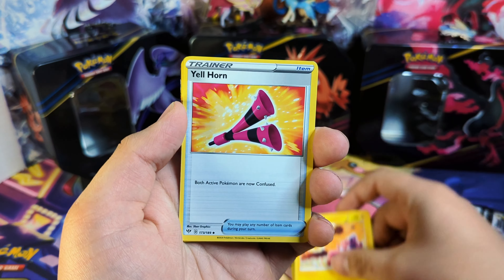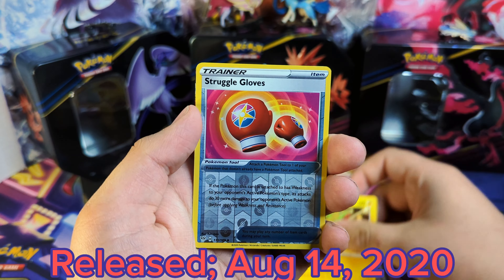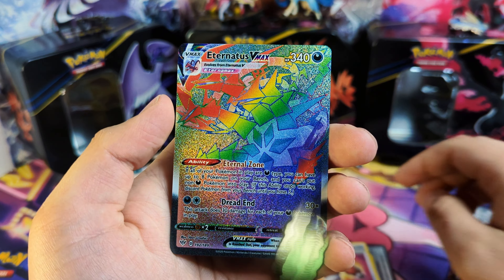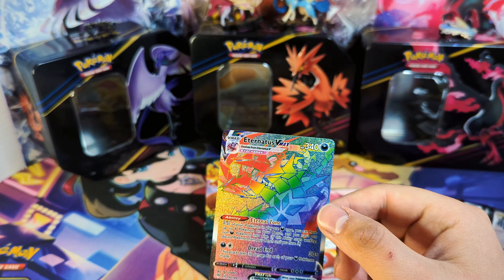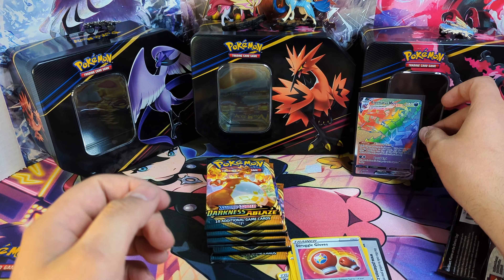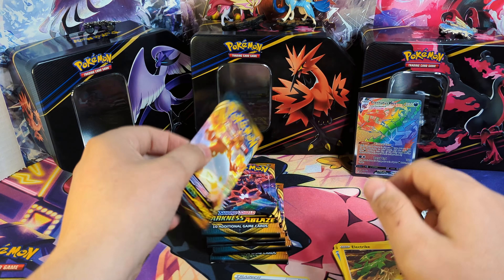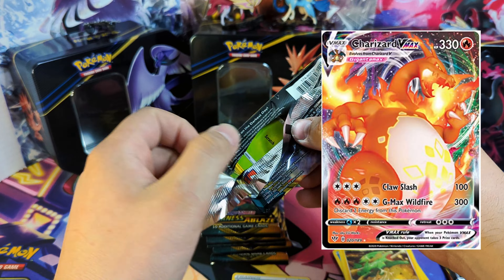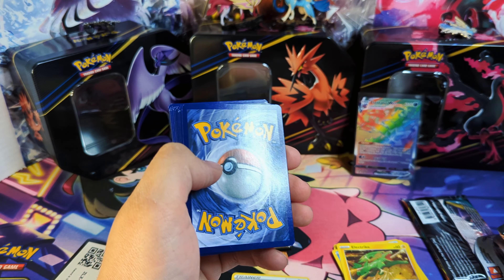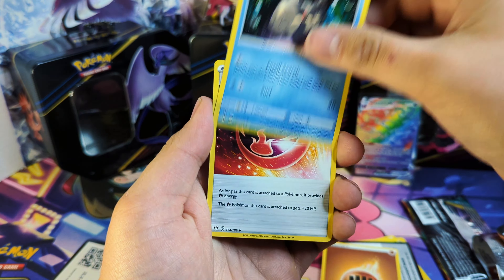This is one of the first Sword and Shield sets. It's not that great of a set, to be quite honest — it's got the Struggle Glove. But we do get the Eternatus VMAX right at the start! Look at that, that's pretty awesome — a nice Rayquaza card to start the video. There is a Charizard VMAX, and I think that is probably the best card in the set, everyone's chase card.